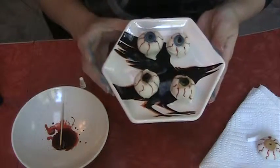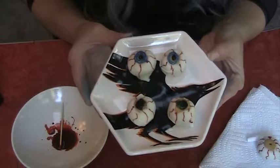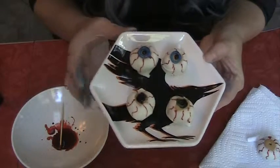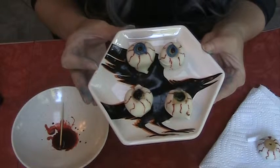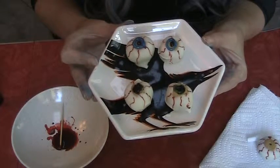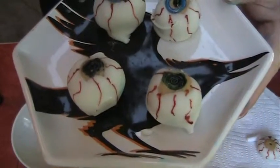These are my peanut butter eyeballs, and they were actually featured in the paper one year — the paper came and did a story on my Halloween party and these were on the front. They're delicious, lots of fun, and they have a great effect for Halloween. I hope you enjoy — bye y'all, happy Halloween!